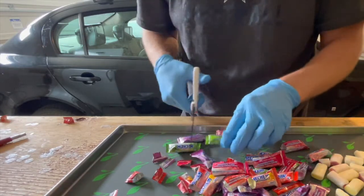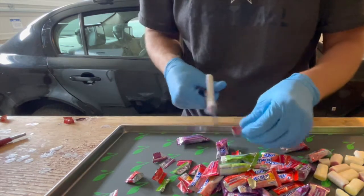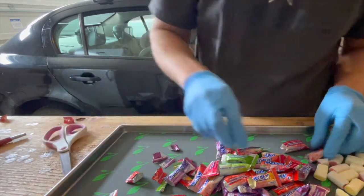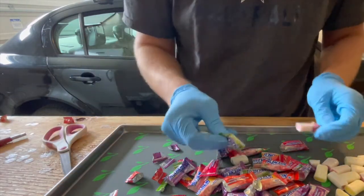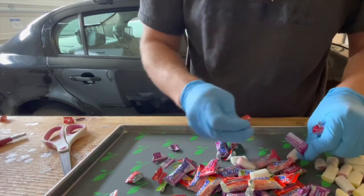This is a really fast way, after trial and error, that I've found for getting through and cutting these open rather than individually unwrapping them. You're just pulling off the ends so that they slip right out of the holes that you just cut.